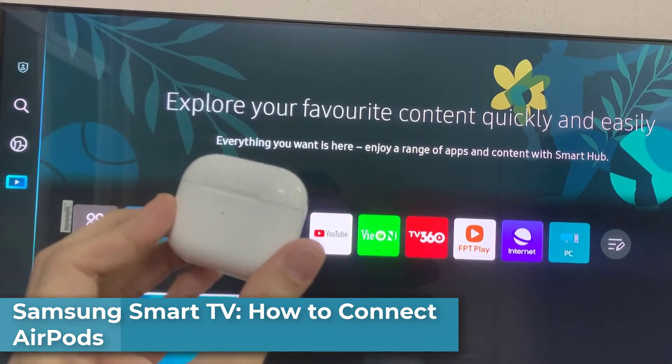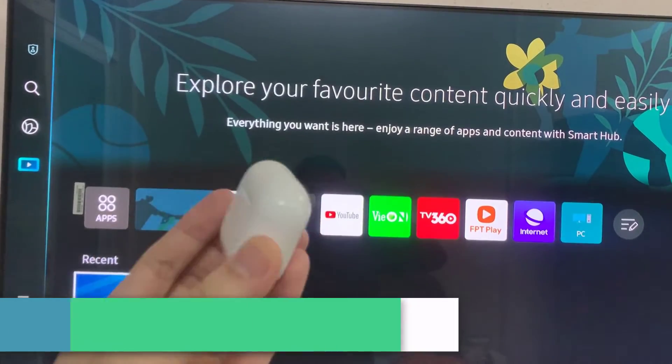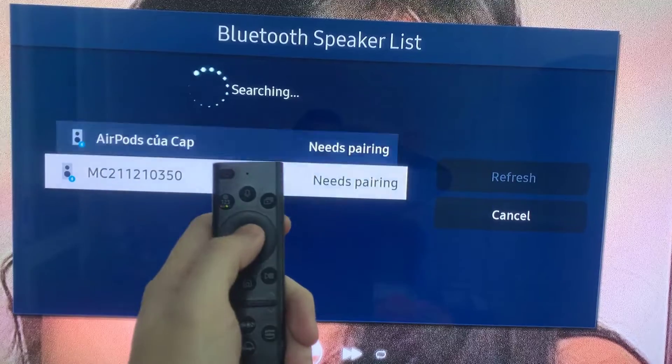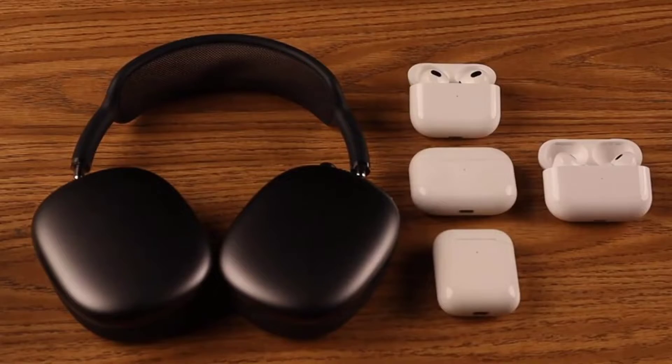Hi everyone! If you want to connect your AirPods Max, AirPods Pro, or any generation of AirPods to your Samsung Smart TV and enjoy music or movies in silence, then let me show you the fastest way to connect your AirPods to your Samsung Smart TV.